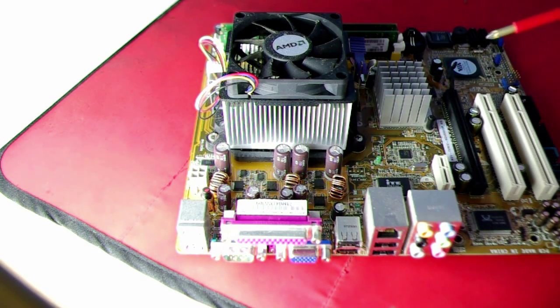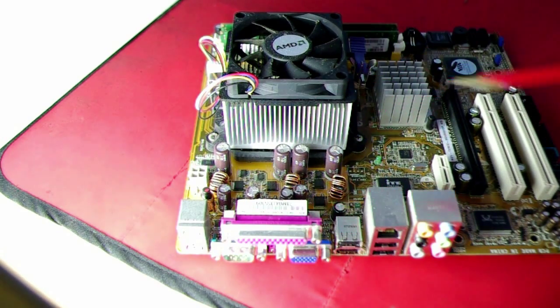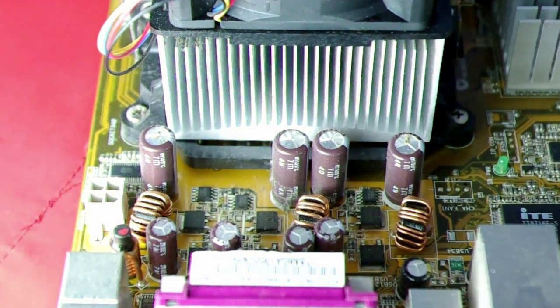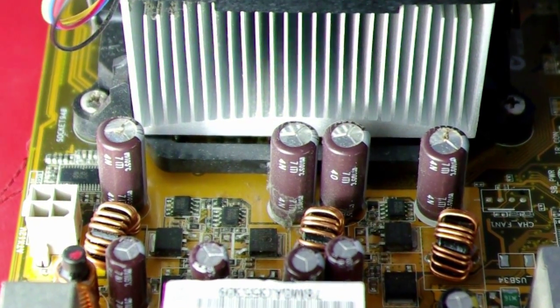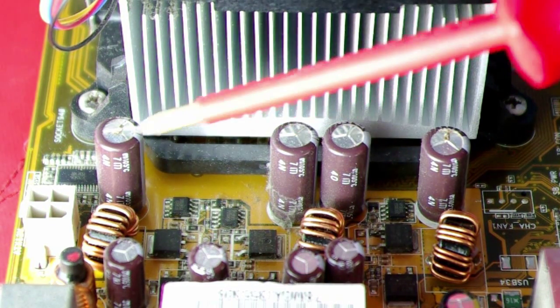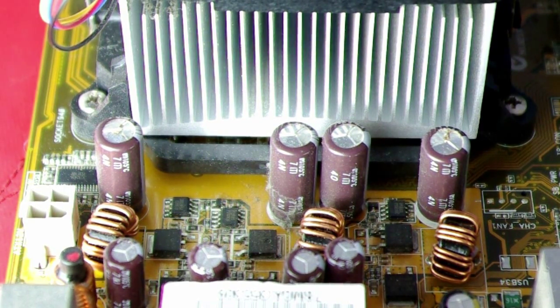What I've got here is a motherboard where four of the capacitors — these four here — are leaking. You might be able to see, if I zoom in a bit, that the tops are actually bulging. This one here and this one here has certainly started to leak. Now what happens is when you power the board up, after about a minute it just restarts and goes through a cycle of shutting down and restarting.